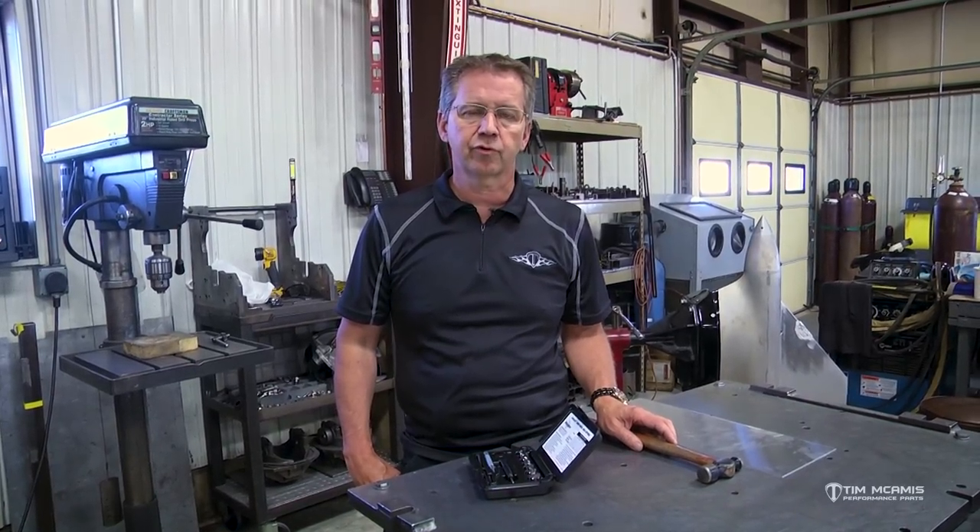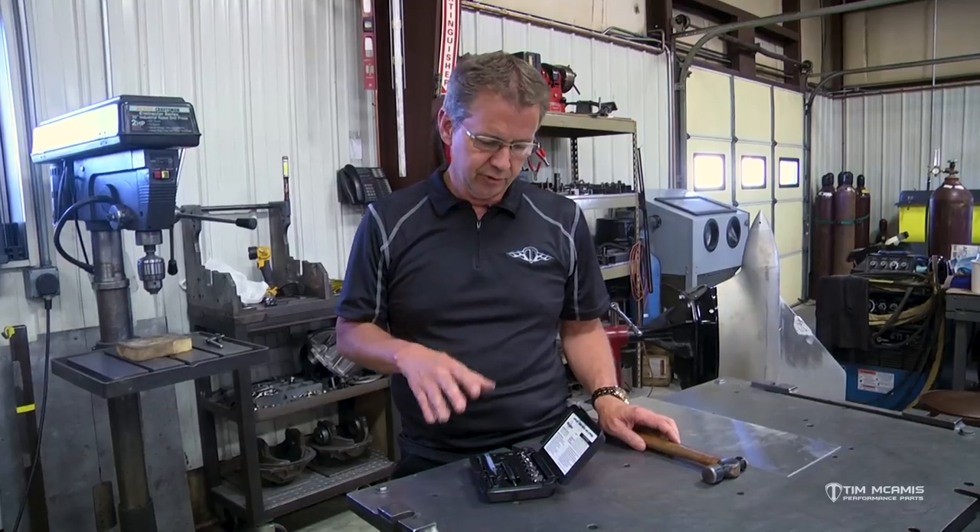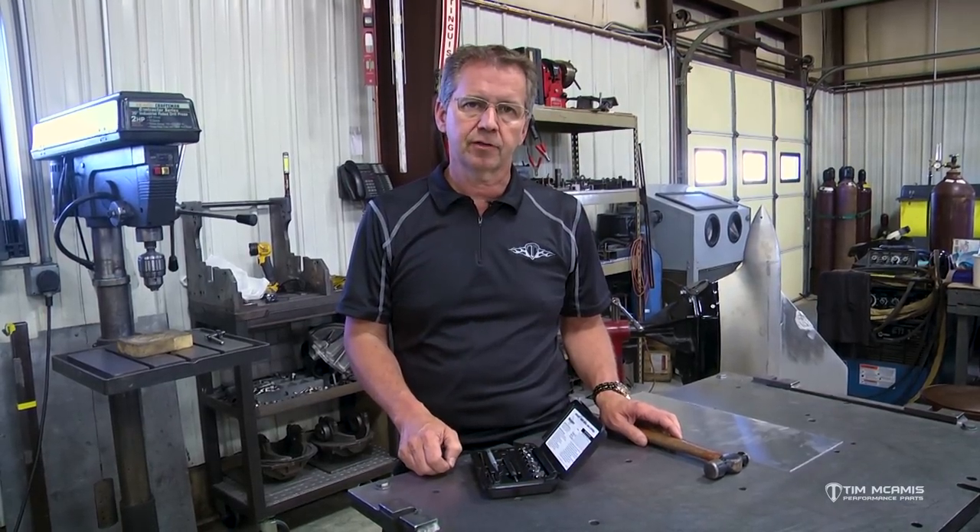Hey guys, Tim McCamus out here in the shop this evening. I wanted to start a little series of videos showing you some of the tools that we use to do some fabrication work here in the shop. Our guys have found a lot of trick little tools over the years to make their job easier, so I want to share that with you and give you an idea of what we use so that you can use it yourself.